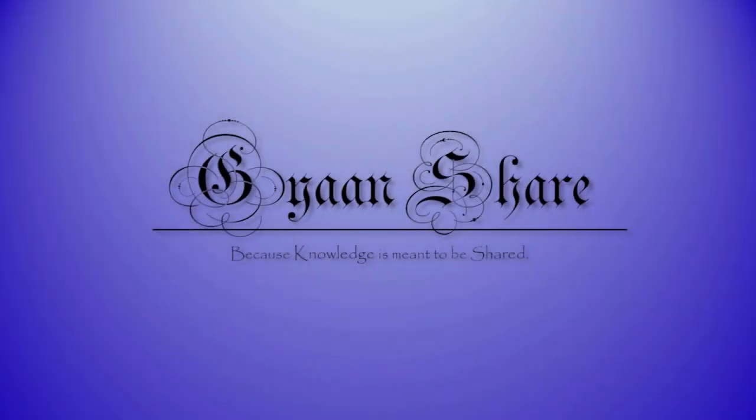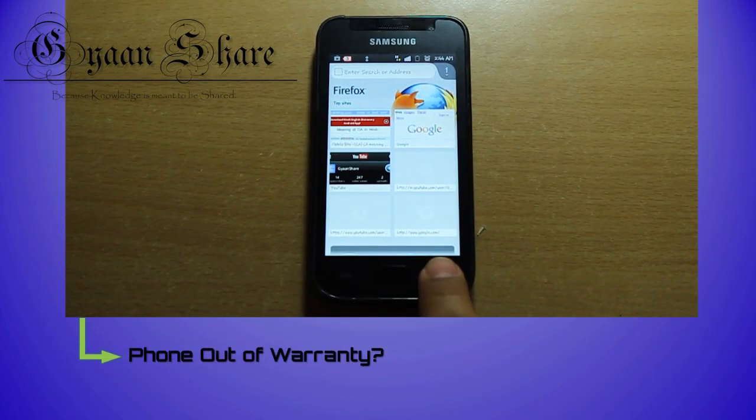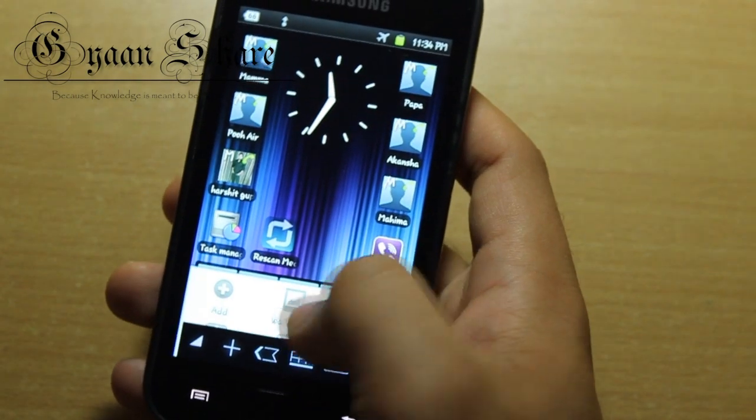Hello guys and gals, welcome back. I'm Rishabh and you're watching Ganshare. So the capacitive buttons on your phone don't work, huh? And probably your phone is out of warranty, and you want a solution to your problem without having to spend any more money on it. Then you've come to the right place.